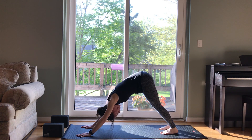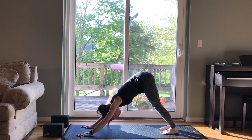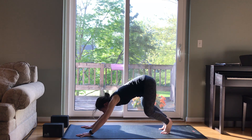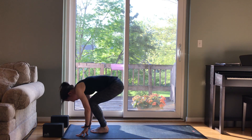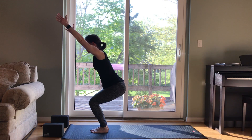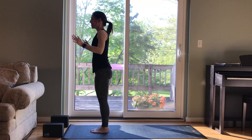Your drishti. As you tune into your body. One more breath here. And then look forward to your hands, step or hop forward. Take a half lift and fold. Bend your knees, arms up, chair pose. Stand tall. Samastitihi.